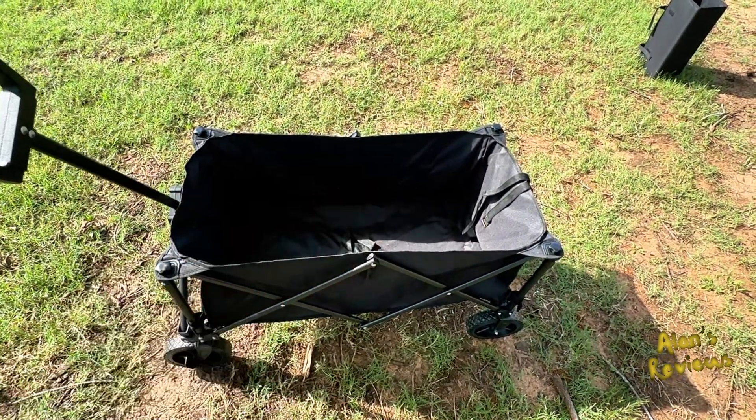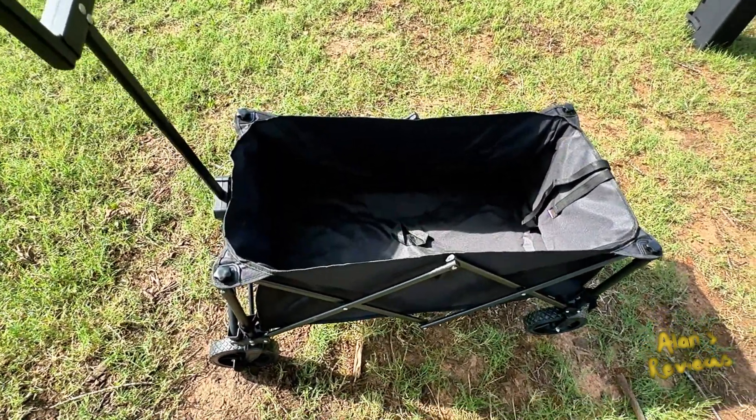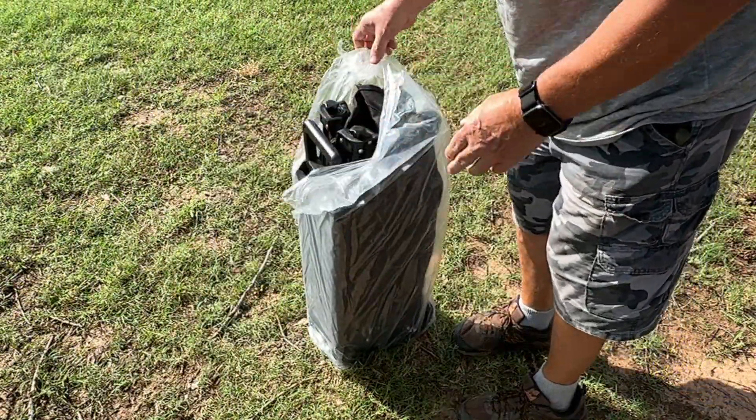If you're looking for something like that, let me recommend this little folding cart. It folds up to just about nothing, so it stores easily, and it's got some great features on it. Let's look at it.